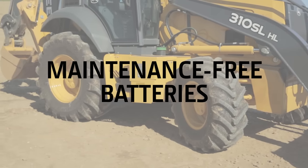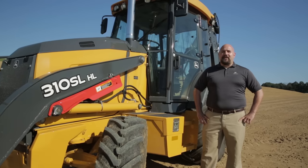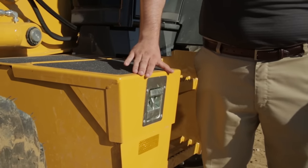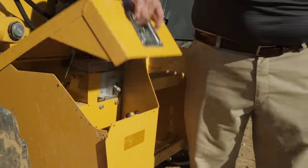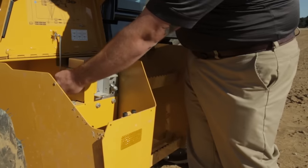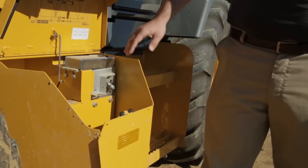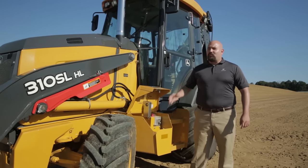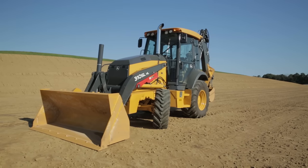Standard on John Deere L-Series backhoes are maintenance-free batteries for increased reliability and decreased maintenance needs. Inside my improved toolbox with a heavy-duty latch, I have a 33% larger toolbox. I also have an optional battery disconnect and a jump post, so I can jump the machine without needing to get inside the engine compartment.